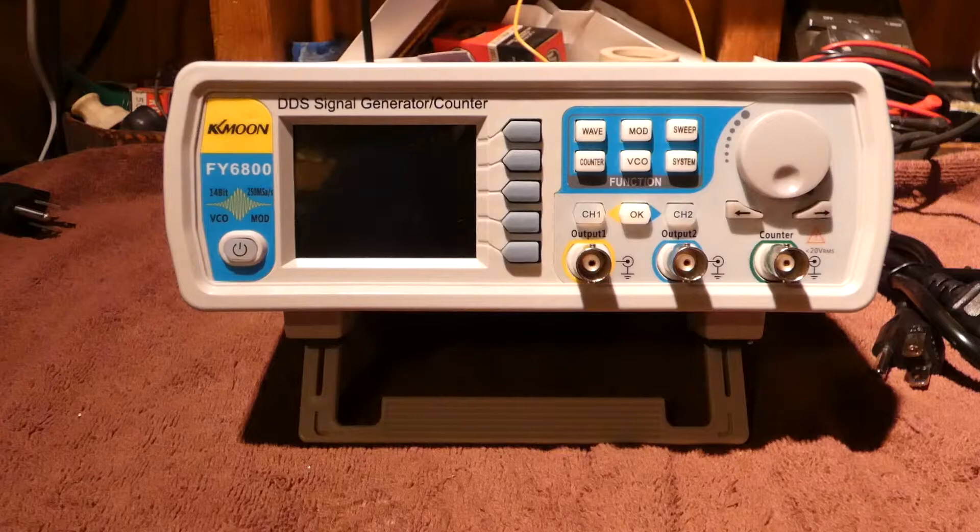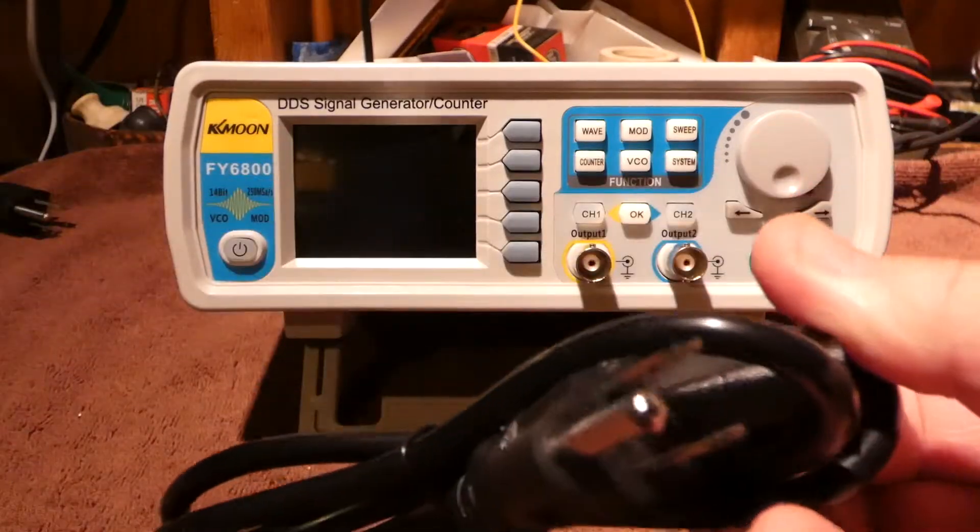Here's my new K-Moon FY6800 signal generator. So I opened up the box and pulled all the goodies out. We've got the power cord.